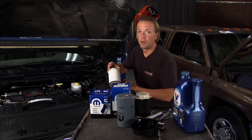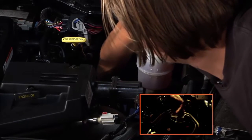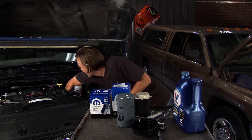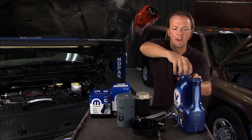When you put this in, you put it in dry. We're going to slide this back in there, get that into place, and we're also going to replace this o-ring. We'll get this out of the way, replace the o-ring, and get a little bit of oil on that.